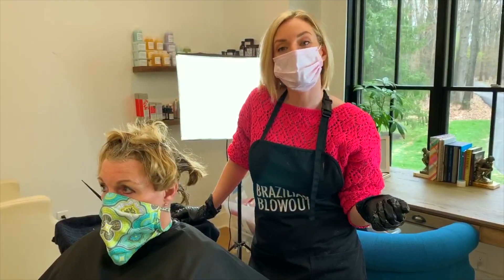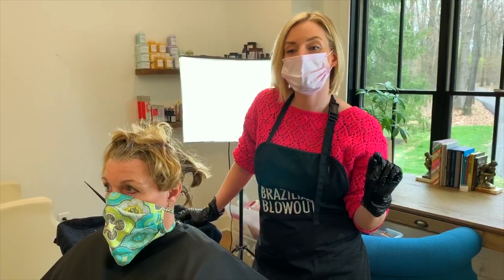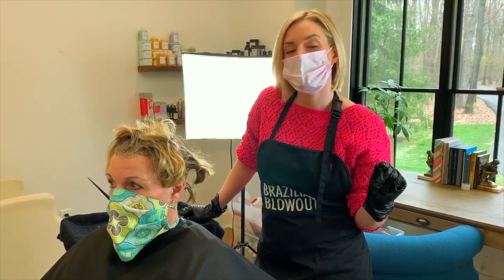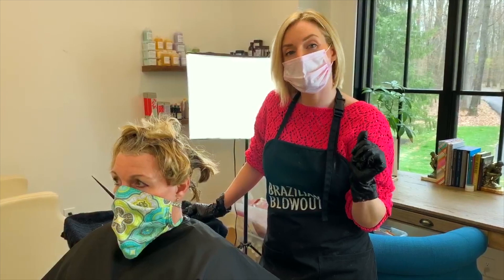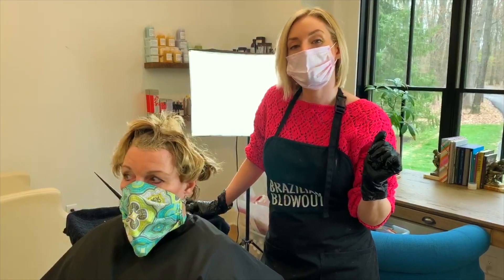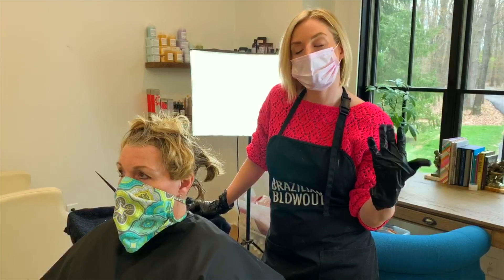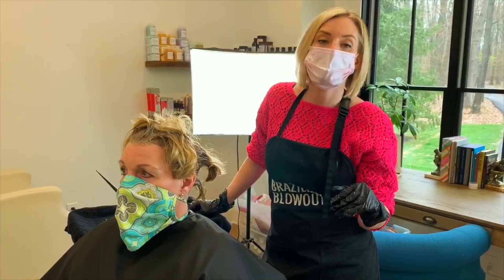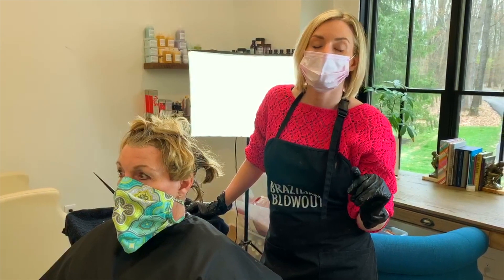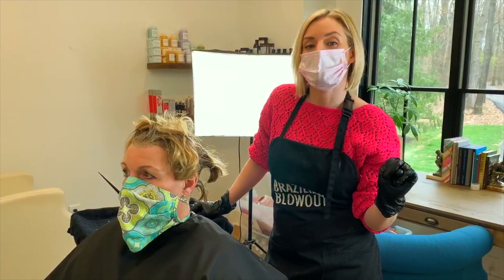Once the color's on all over, something good to do is take a towel, dampen it on the ends, and kind of go around your forehead if you see any color that's gotten on your skin. Then go ahead and get a timer — it depends on what color line you're using, but I'm going to set her timer for 35 minutes. Once the timer is up, we're going to go ahead and wash it out and condition to follow.